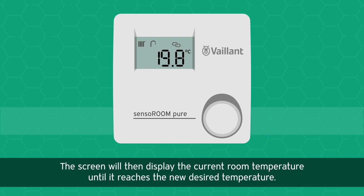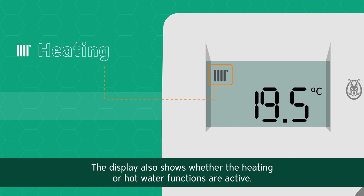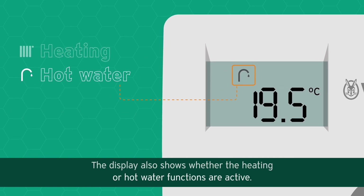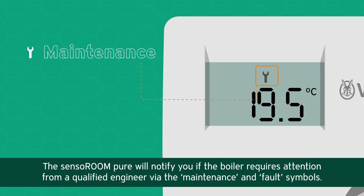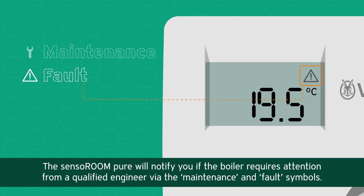The screen will then display the current room temperature until it reaches the new desired temperature. The display also shows whether the heating or hot water functions are active. The Senso Room Pure will notify you if the boiler requires attention from a qualified engineer via the maintenance and fault symbols.